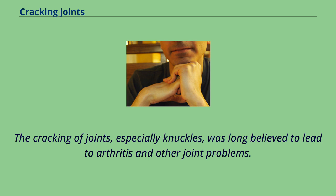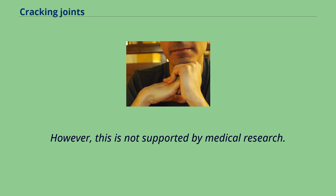The cracking of joints, especially knuckles, was long believed to lead to arthritis and other joint problems. However, this is not supported by medical research.